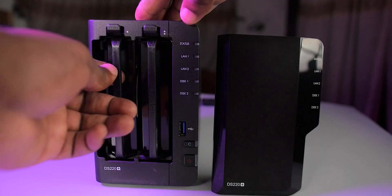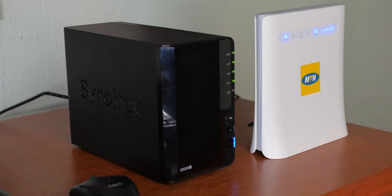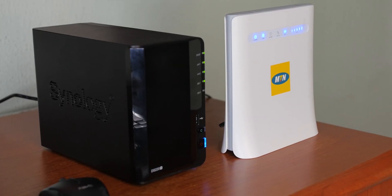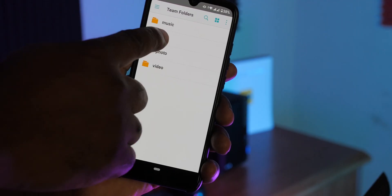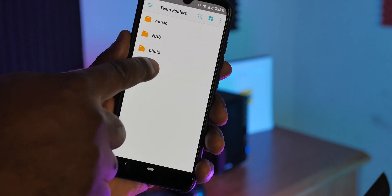This video is for people who are thinking of getting a network attached storage device. If you're a creator like myself you definitely need one, and in this video I'm going to show you how I use the NAS to improve my productivity and speed up my workflow. Network attached storage — NAS for short — is an intelligent storage device connected to your home or office network that allows you to store, share and backup all your files, and have access to your files securely over the internet via any PC or mobile. Essentially it's like having your own private cloud service.